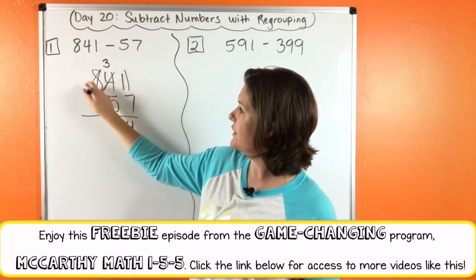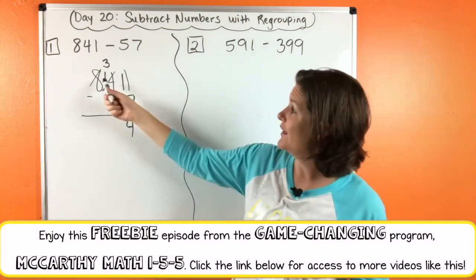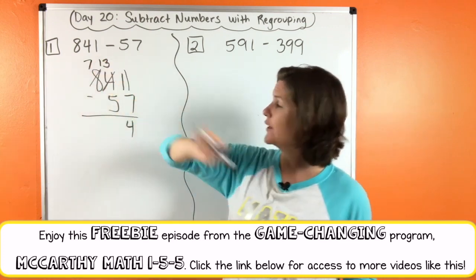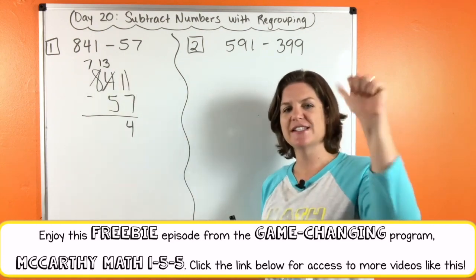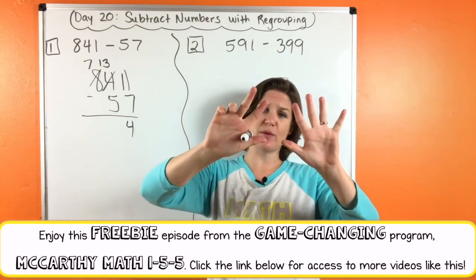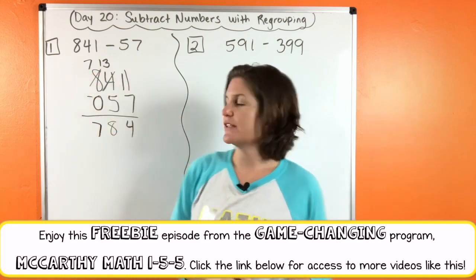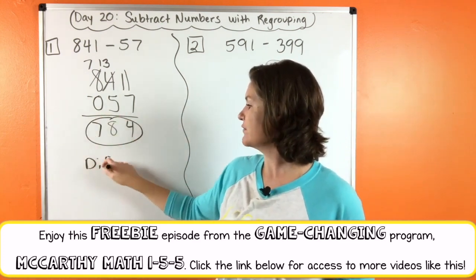Give one of those hundreds — that would become 13 tens. So 13 minus five, counting up: five, six, seven, eight, nine, ten, eleven, twelve, thirteen — that's eight. And seven minus nothing is seven. So 784 is our difference.